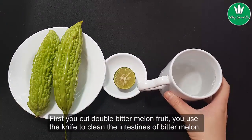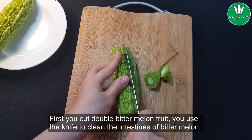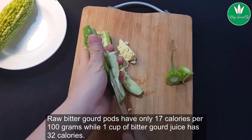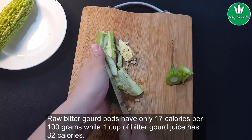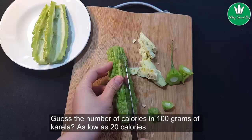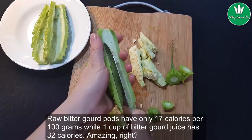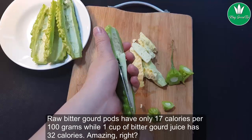The way you proceed is as follows: first, cut the bitter melon fruit and use a knife to clean out the insides of the bitter melon. Next, cut the bitter melon into small pieces. Raw bitter gourd has only 17 calories per 100 grams, while one cup of bitter gourd juice is 32 calories. Amazing, right?